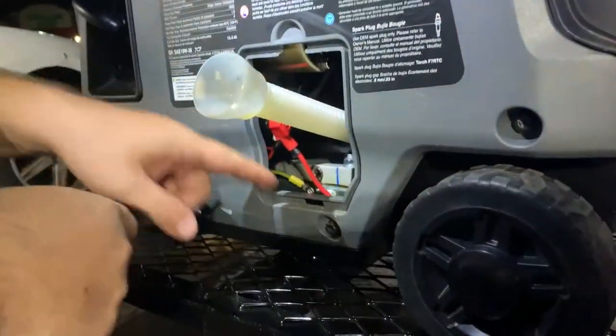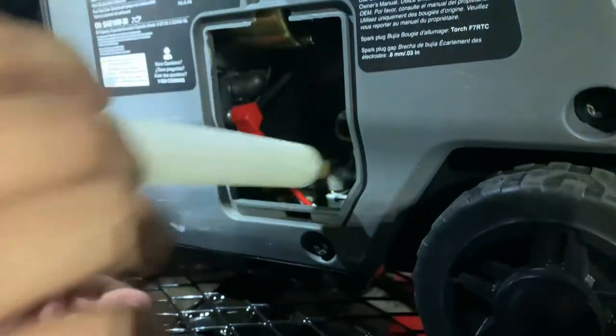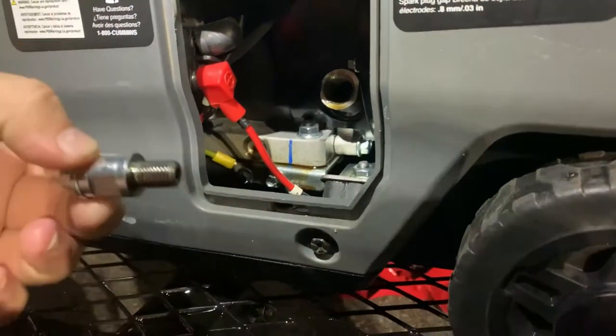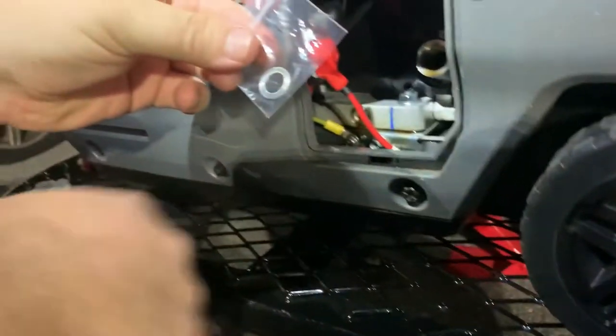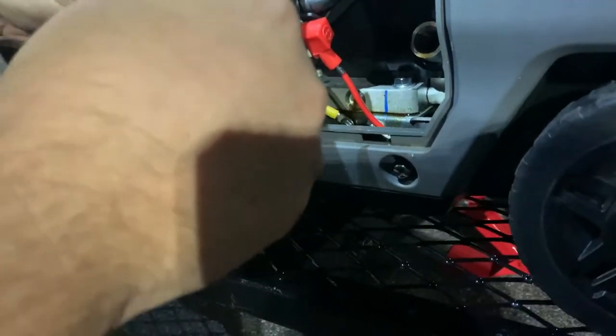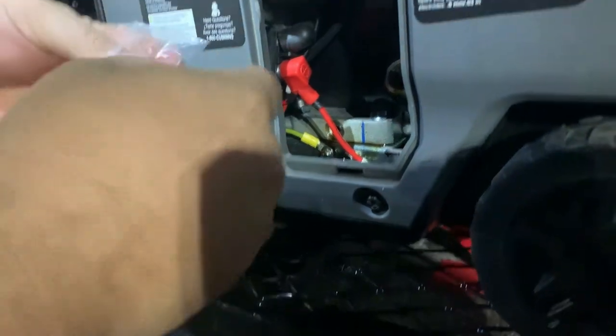Alright, the oil has all dripped out — we got it pretty much stopped. We're gonna untwist this and just lay it down because it's gonna be dripping out. Now we're gonna put our bolt back on. Last time I did this I didn't notice but this washer came off, so let's get that washer back.